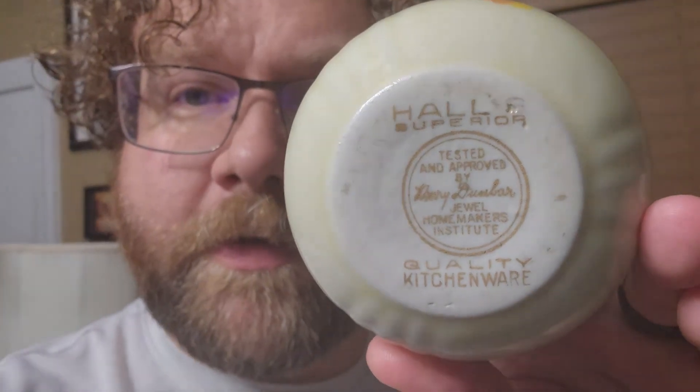That's it for today guys. I hope you enjoyed seeing my collection of this autumn leaf pattern dinnerware by Hall's Superior. It's pretty cool — remember, some of it glows and some doesn't, so you've got to check it yourself, and you can also check it with a Geiger counter like we did here. Until next time, the world is full of cool stuff — go out and find some. Thank you.